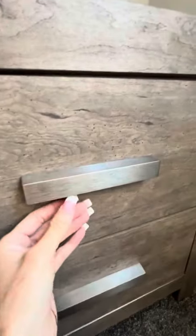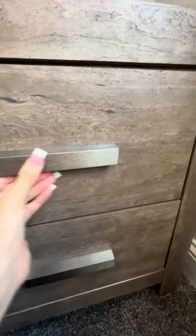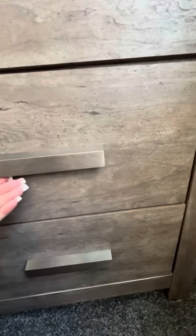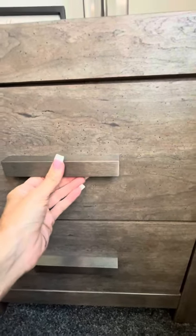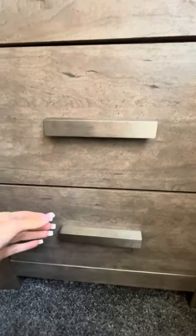The second thing I wanted to point out are the handles. They're very sturdy and solid. They have a real nice tannish kind of finish to them — it's kind of a cross between a champagne and a silver, so it's very versatile. It could go with whatever furniture color theme you have in your home.